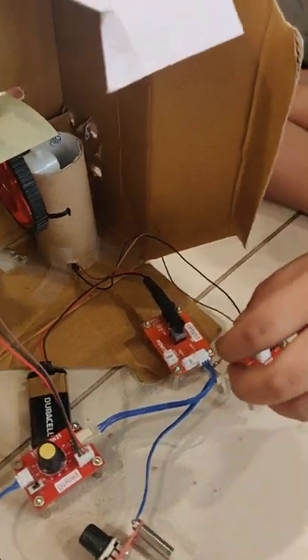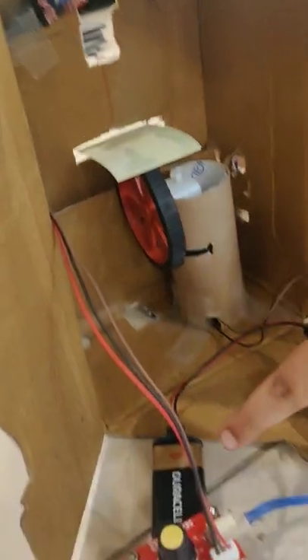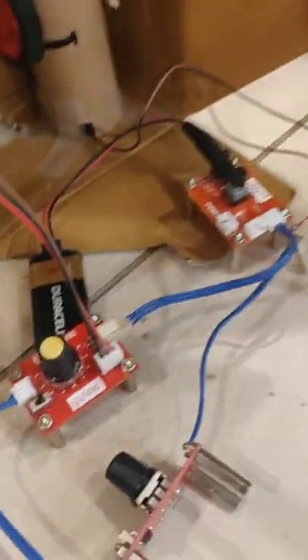This is a model of an ATM machine. Here we are using a magnetic sensor. The magnetic sensor is connected to the sensor base, which is connected to a motor.